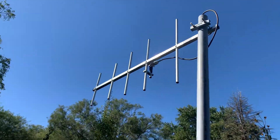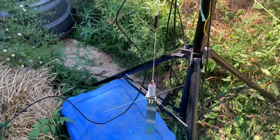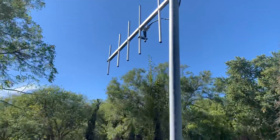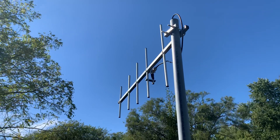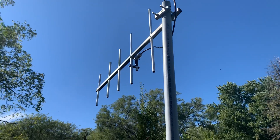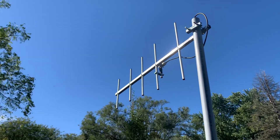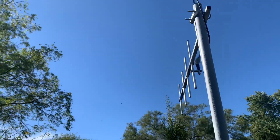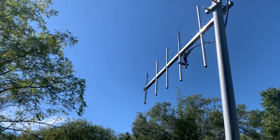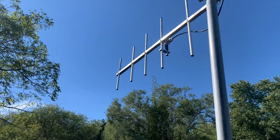I'm going to swap out this Yagi beam antenna for an omnidirectional antenna — both of them tuned specifically to the GMRS frequencies. Mrs. Homestead has arrived at a location, and when she's about to leave I'm going to swap this antenna out so we can test from the same location. I typically use this Yagi antenna, which is a directional beam type of antenna — it's great for when you know exactly which direction you're trying to reach, as opposed to an omnidirectional antenna which just goes out in all directions.